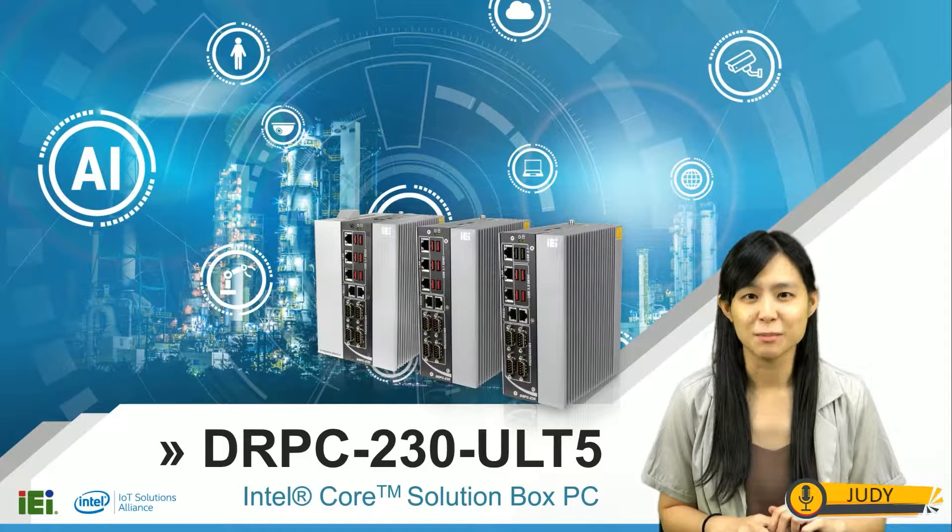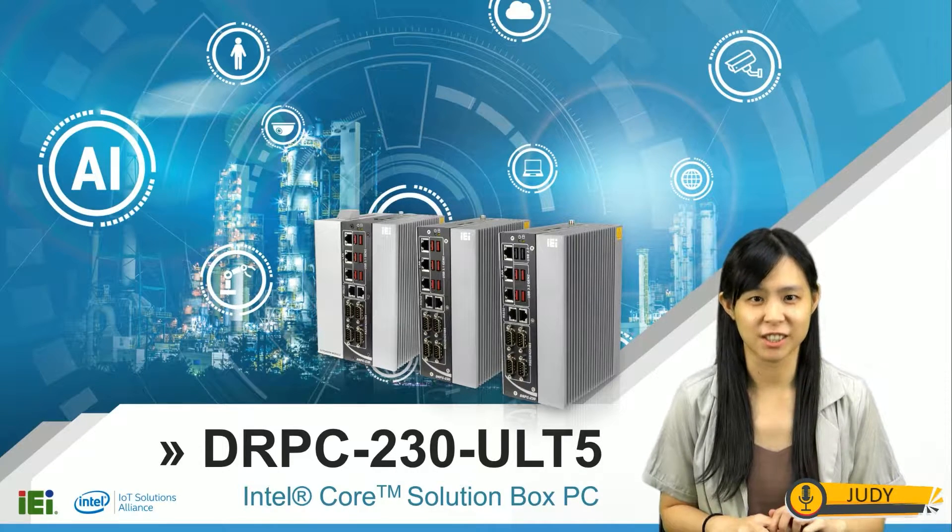Hello everyone, welcome to another live stream episode of IEI new product introduction. I am the product manager Judy, and I will be introducing IEI's first Intel Core Solution Box PC, DRPC230ULT5.